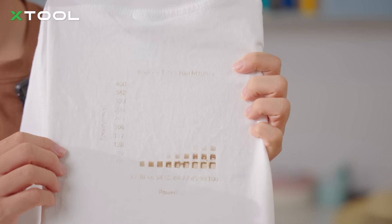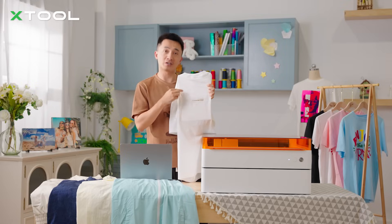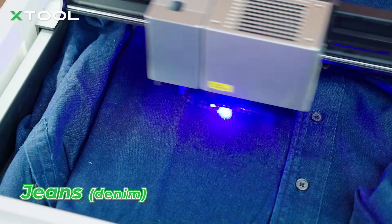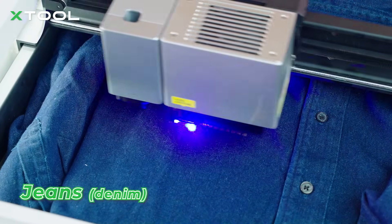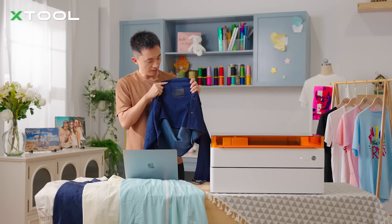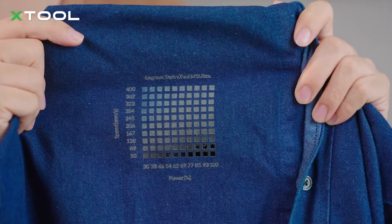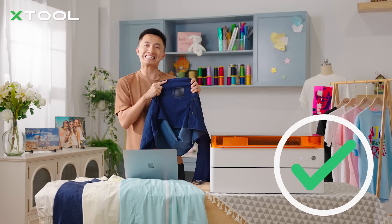You'll see the laser engraving results on cotton — just not that good. So cotton failed. Let's try the next type of fabric. As you can tell, each color is a little bit different — it's like a color ingredient on jeans. So denim succeeded.